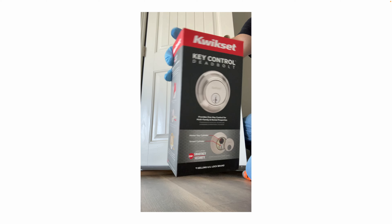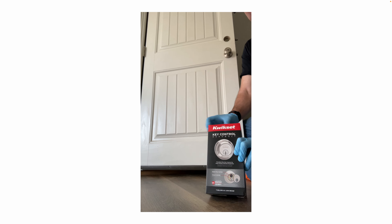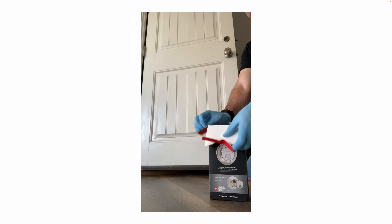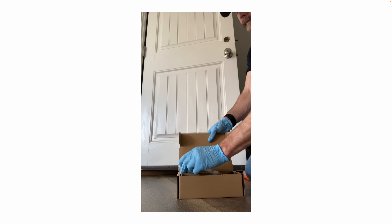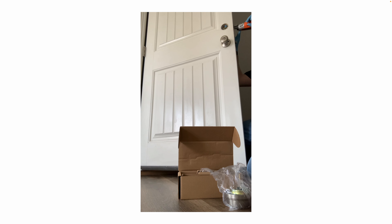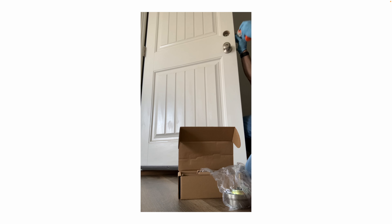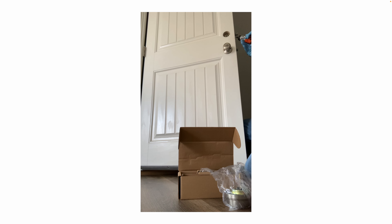Here's a new deadbolt assembly. We're removing the old bolt assembly now. Undo the two screws and pull it out of the door.